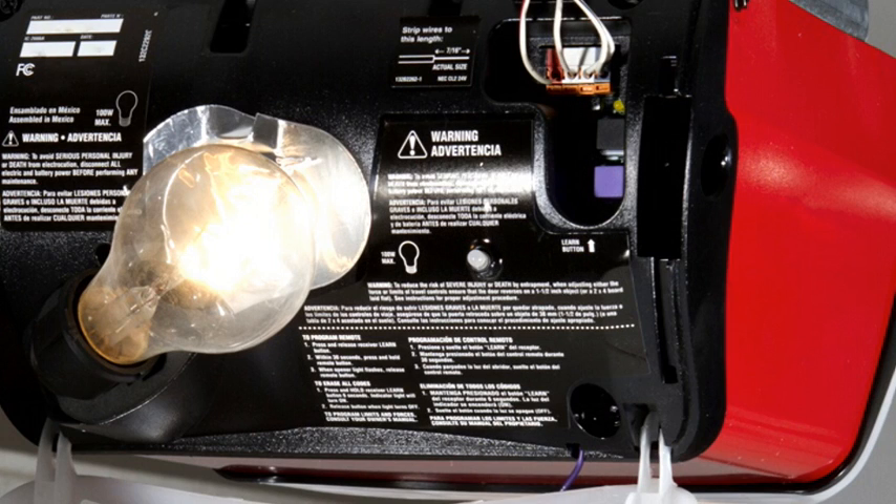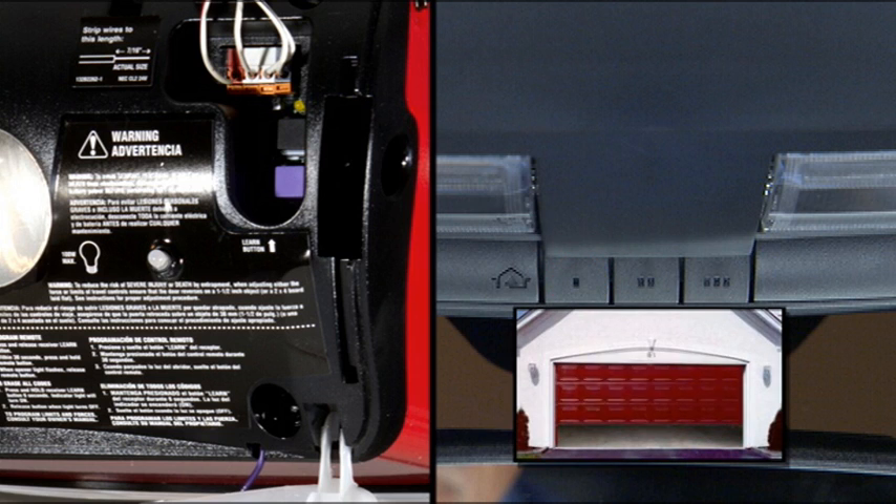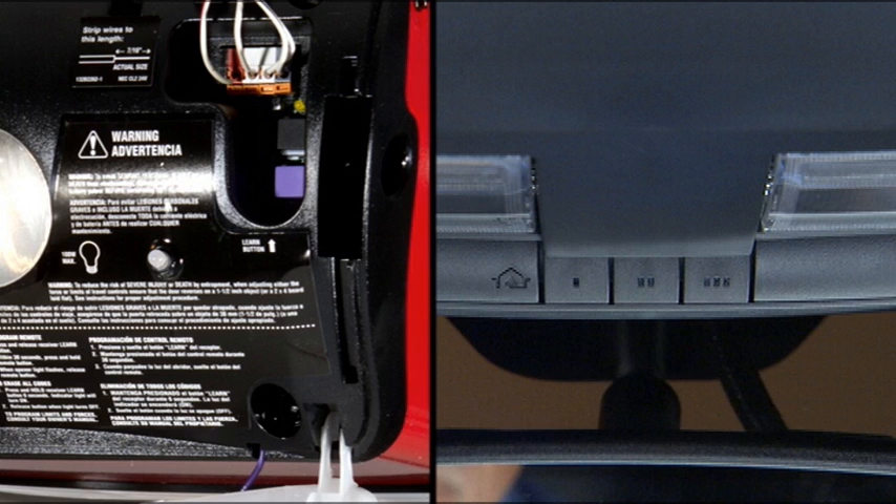Firmly press and release the Learn or Training button, then return to the vehicle and press the programmed HomeLink button twice, holding the button for two seconds each time. If the opener is plugged in and activates, programming is complete. If the device does not activate, press the button a third time for two seconds to complete the training.